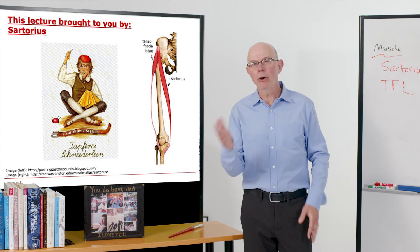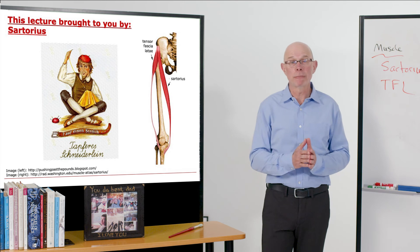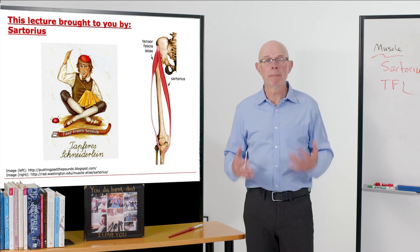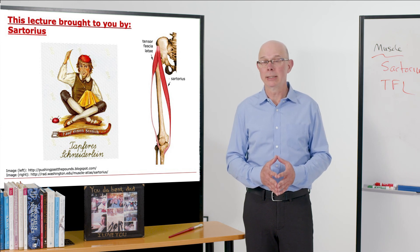Sartorius is paired here with another muscle, the tensor fasciae latae. A mouthful, so we frequently call that the TFL. It's a muscle that also crosses in front of the hip, generates a hip flexion moment, and is important in running. So there are two key muscles: Sartorius and TFL.